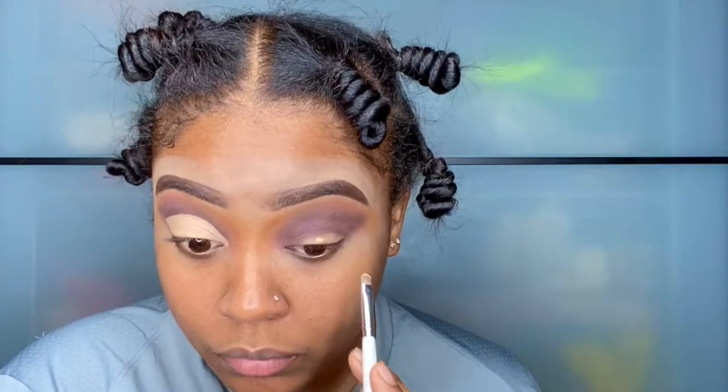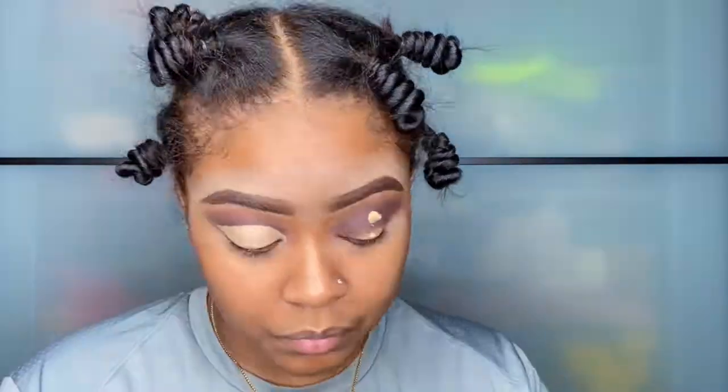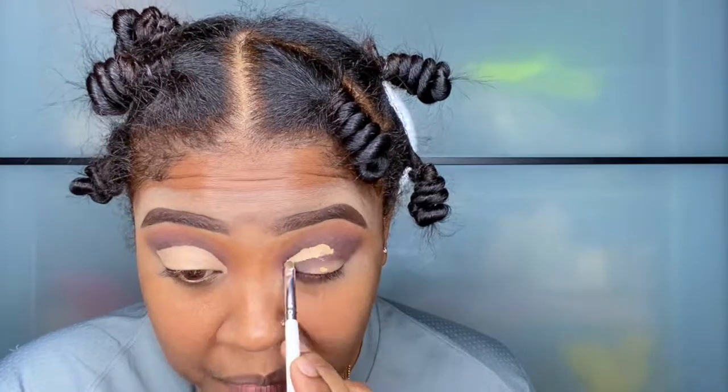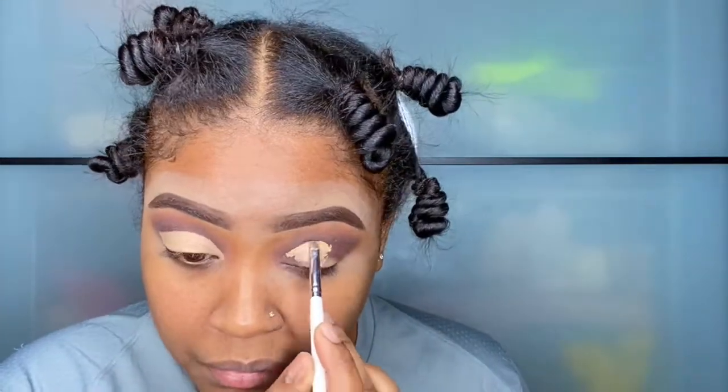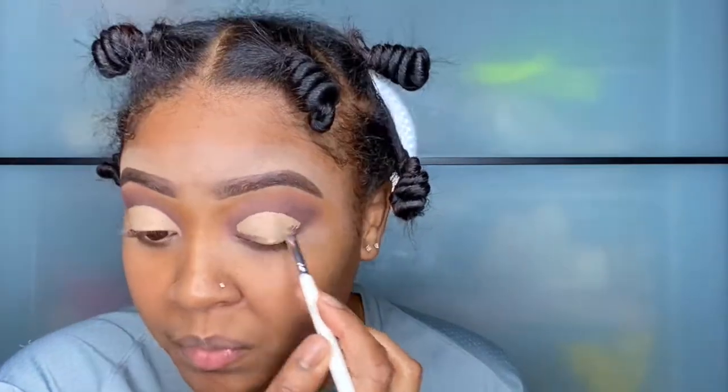So ladies, I just learned this trick. You put some concealer in the middle of your eyelid and you blink up so you know where your eye naturally creases, and you can mold your crease to it. This is very helpful for people who don't know where their crease is.